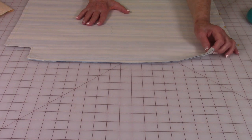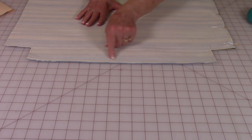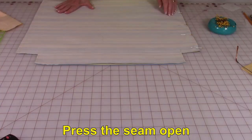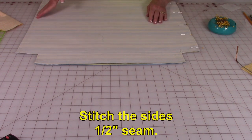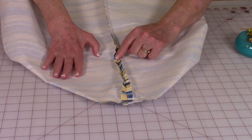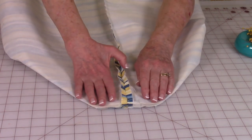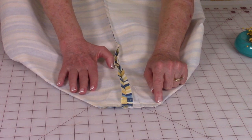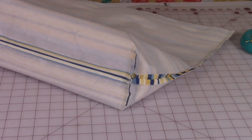Bring the fabric for the outside — both front and back pieces — front sides together, and stitch a half-inch seam along the bottom edge. Then press this seam open. After stitching the bottom and pressing it open, stitch a half-inch seam on each side. Bring the side seam and the bottom seam together, pin, and stitch a half-inch along each bottom corner. Do this at both lower corners. When you're done, this is what your two lower bottom corners should look like.